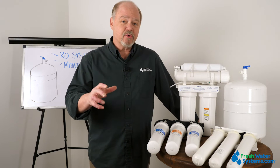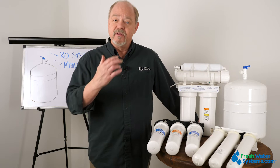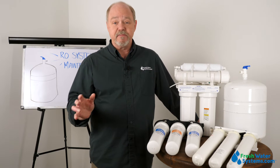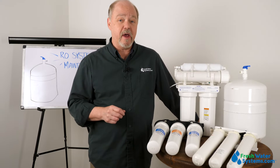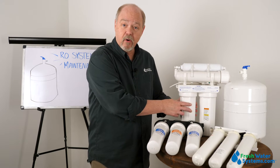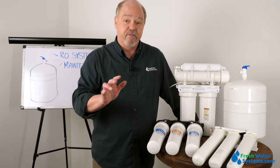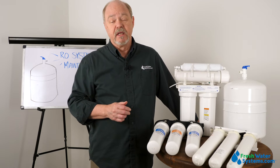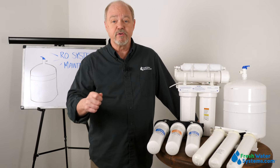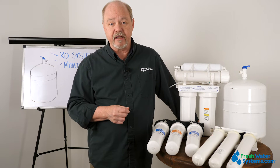To make sure that the quality of that water stays really high, these systems require periodic maintenance. It really doesn't matter whose unit you have — whether it's a quick change or an older style with drop-in cartridges, some other configuration, or even a countertop type system — it's very important that the pre-filters, the post-filters, and the membrane get switched out periodically.